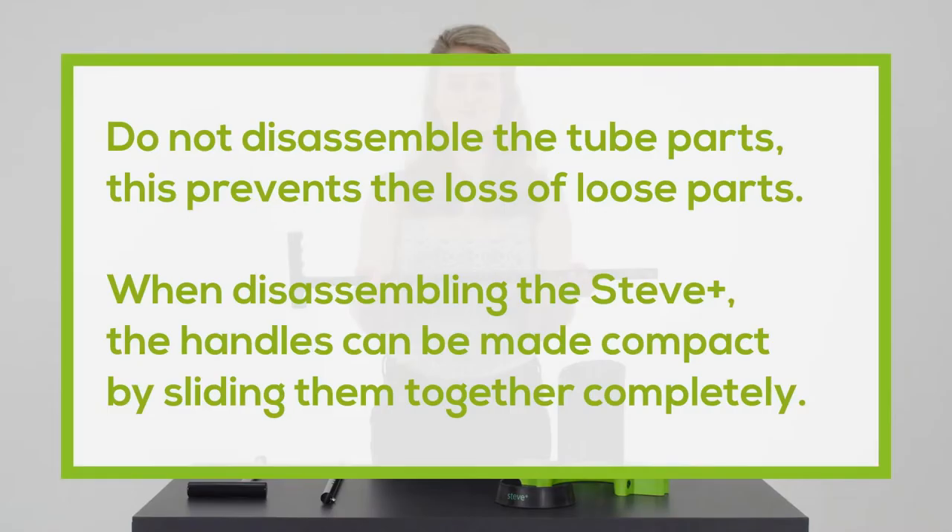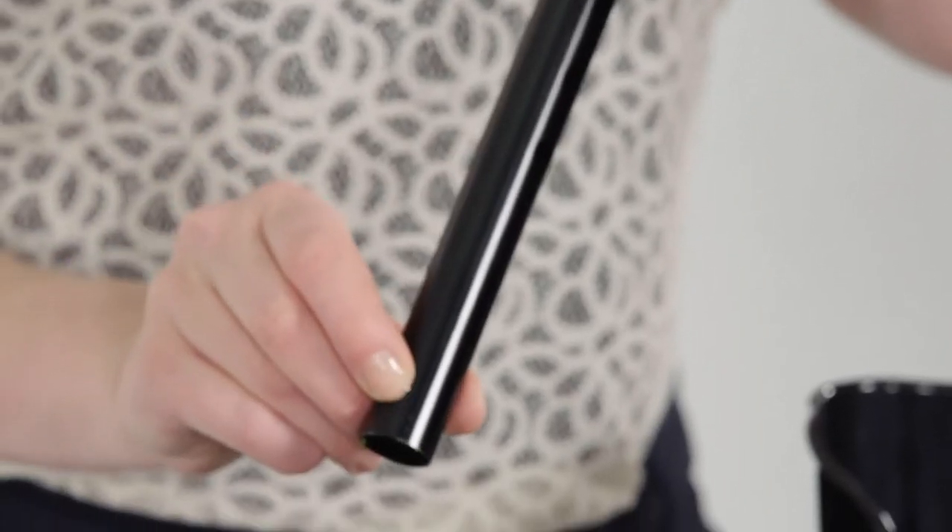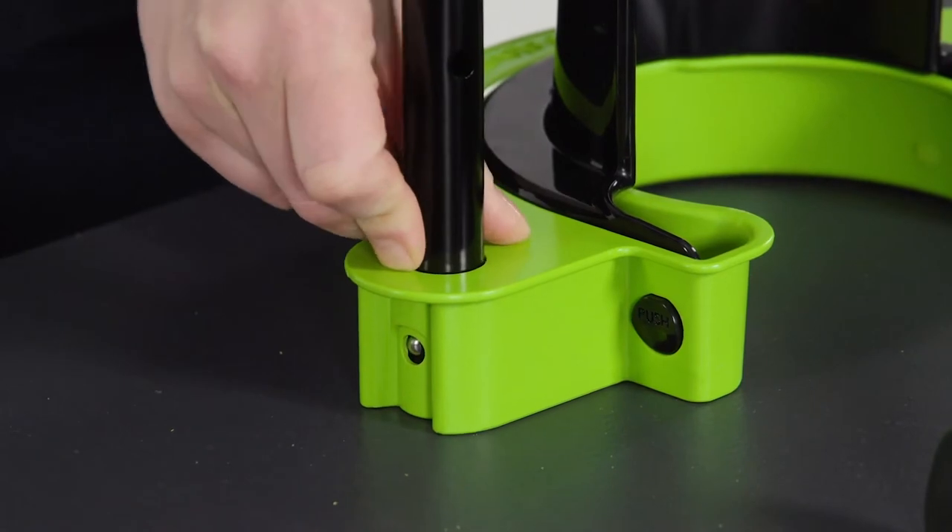Do not disassemble the tube parts — this prevents the loss of loose parts. When disassembling the Steve Plus, the handles can be made compact by sliding them together completely. Install the handles with the grip facing away from you into the green base.